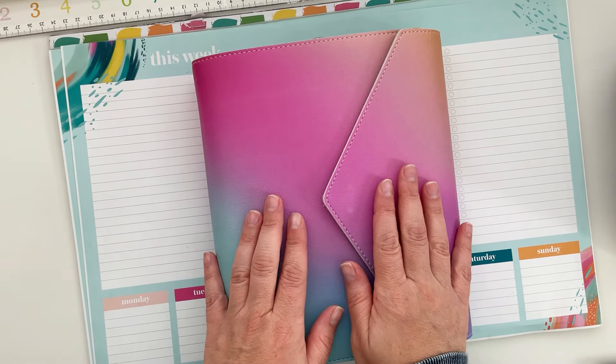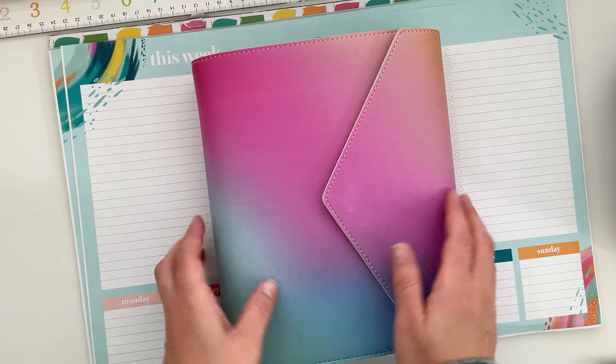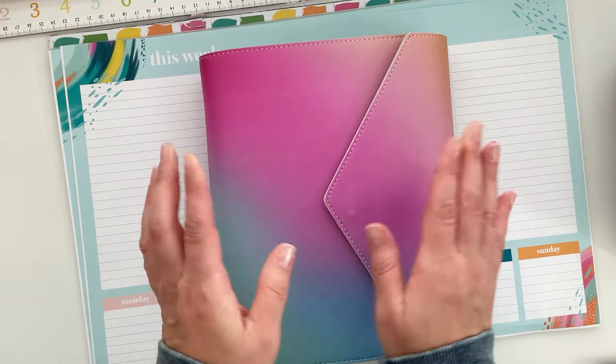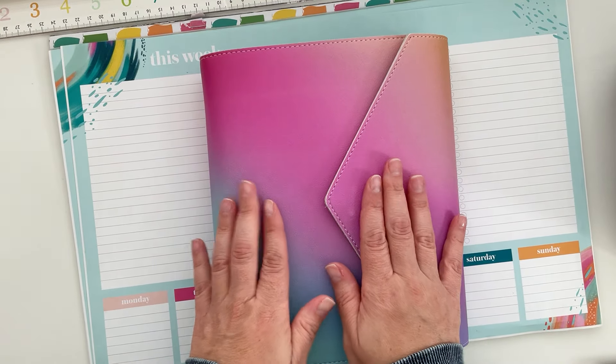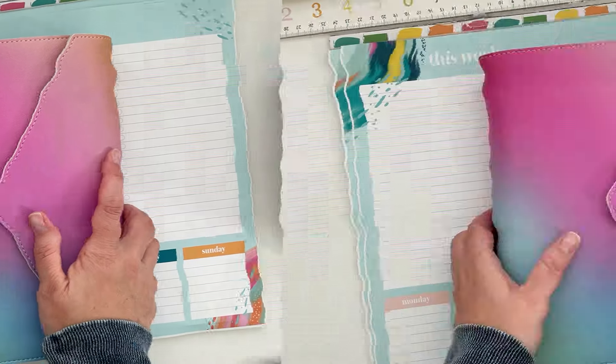Hey there friends! Welcome back to the channel Creating with Sarah. In today's video we're going to plan out my week in my Agenda A5. This is the Erin Condren Life Planner Compact Vertical Insert. So if you guys want to join me on this planner sesh, then keep on watching.